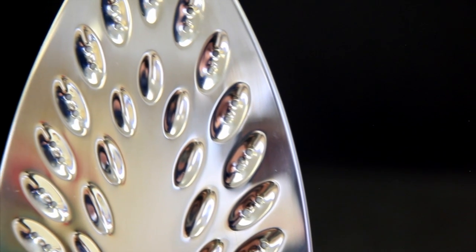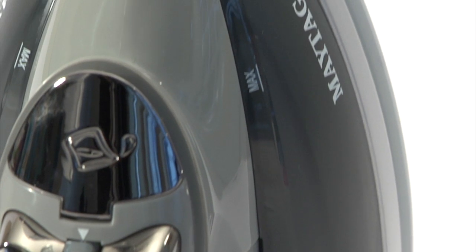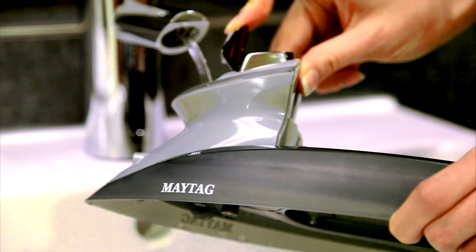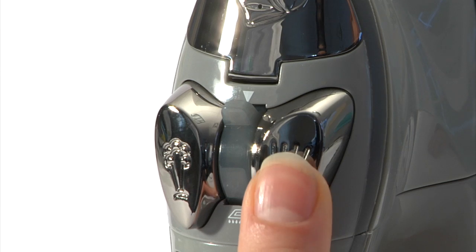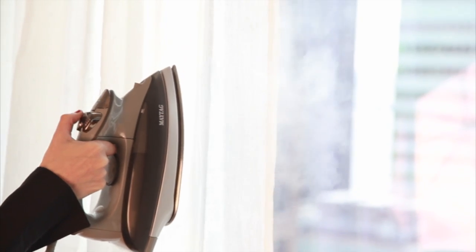The Maytag M800 is a state-of-the-art iron and steamer in one. The innovative removable 8-ounce water tank allows you to fill while the iron heats. In less than one minute with new speed heat technology, the iron's innovative controls for water spray and steamburst provide fast, dramatic results.